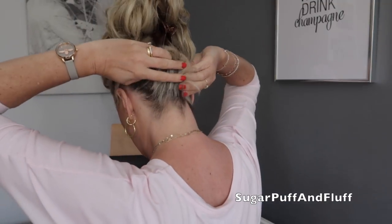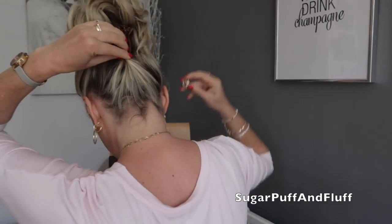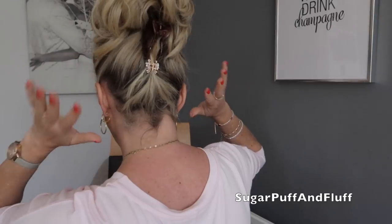Then with this bit I take one of these clips, I grab whatever I've got there, twist it, and clip it with that. Because it's a quite pretty little clip, it holds my hair in place. Then I just pull some bits — I didn't want that much to come out, but today my hair is parting here.